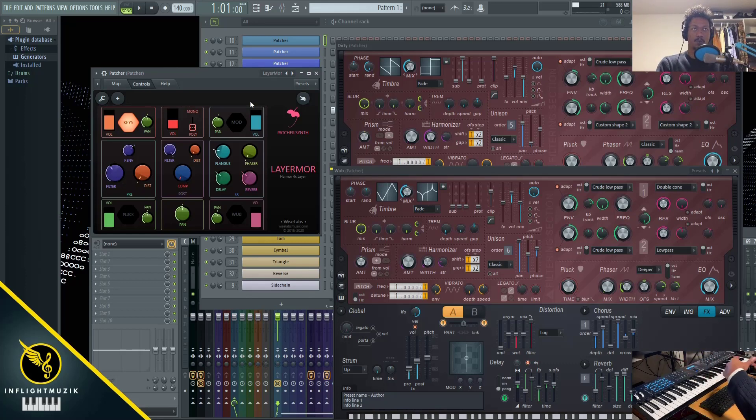Just like with previous tutorials with Aero Pad, this is something I definitely like to start off with when using Harmer, rather than trying to make a patch from scratch — because all these modulations and routings are already done for you, in terms of really achieving a sound quickly and easily that is useful.